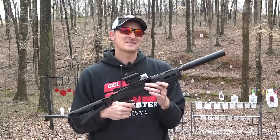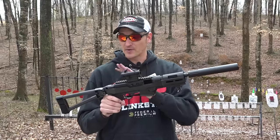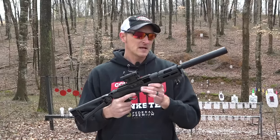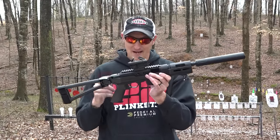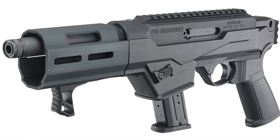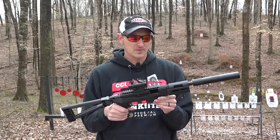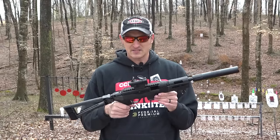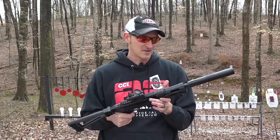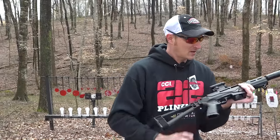I can already see the comments asking how much it costs. This setup — without the brace, suppressor, or red dot — the pistol does not ship with the brace right now, you have to buy that separately. The hand stop does come with the pistol. The MSRP is $799. Real-world price you're probably looking at around $650 to $675. Compared to other firearms like this that cost $1,200 to $1,400, this is a really big deal. I think Ruger is going to sell a ton of these.